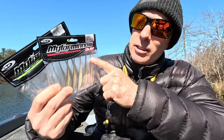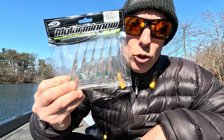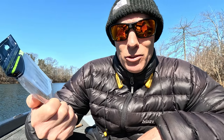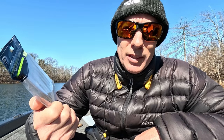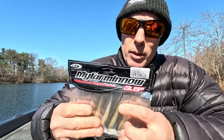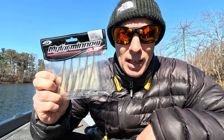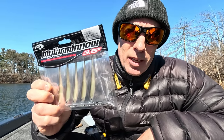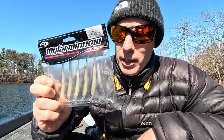The OSP Mylar Minnow — this is the 3.5 and this is the 2.5. The 2.5 is tiny. It's not that you can't use it for the hover rig, but you'd better really downsize everything. It's good on a drop shot too, but the 3.5 is more my style. It's got a decent roll, it's got a good flash — it's not as pronounced as some of the other ones, but it will work. It's a good bait.